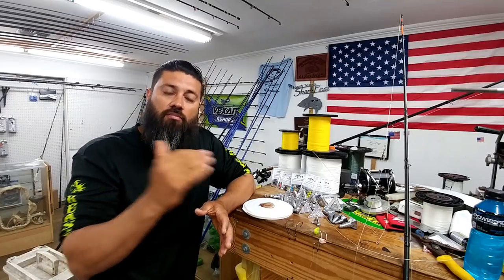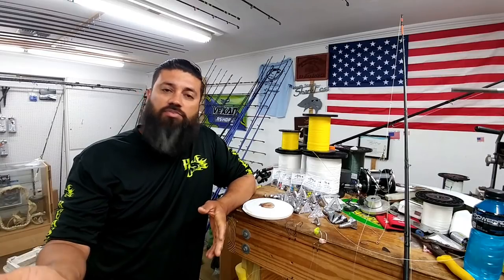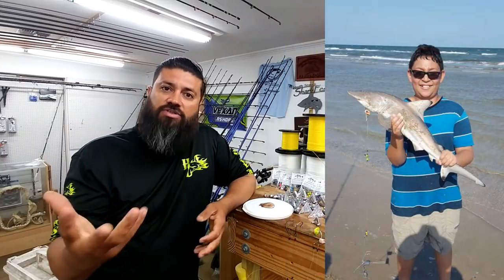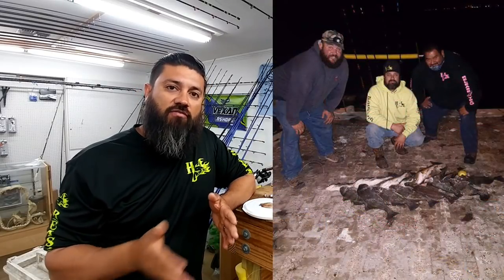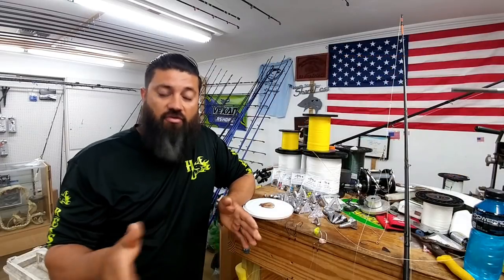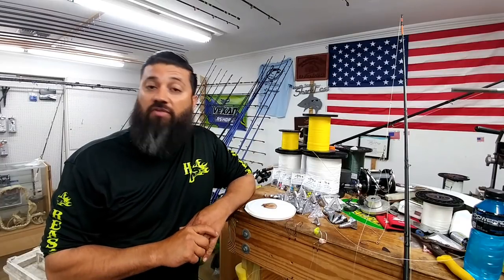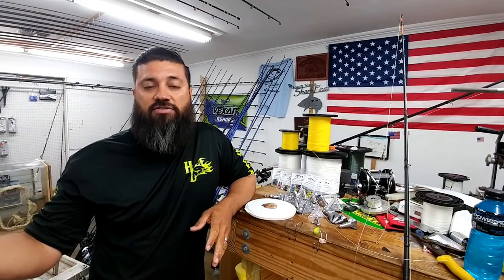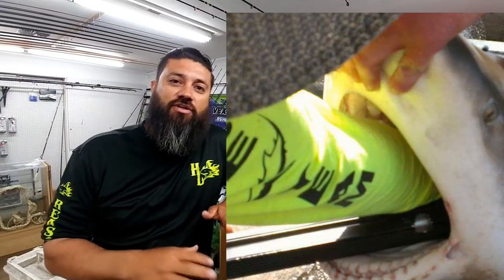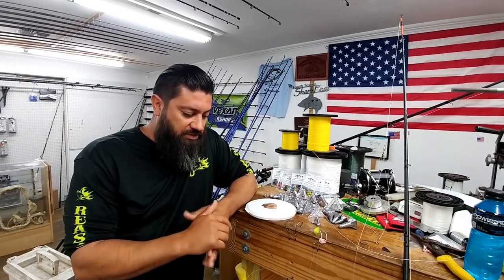One bait our team really prefers is Fish Bites when throwing bottom rigs for red drum, trout, flounder, sheephead. We've caught pup sharks and sharks up to five feet, cobia, jack crevalle, and all types of fish using the Fish Bites flavors. We don't really have a single favorite flavor because every day the bite changes. There isn't really a bait we can use over and over — except for shark fishing, which is a whole other topic for another video.